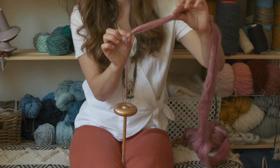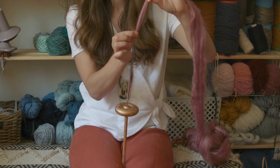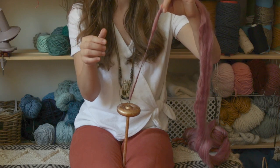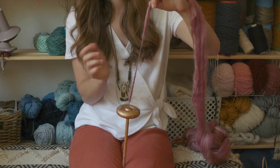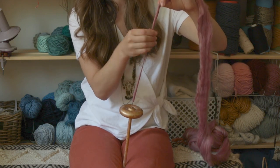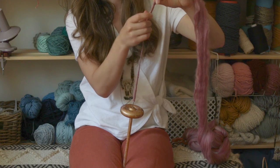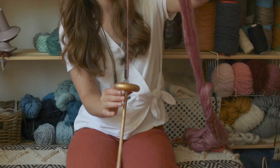Pinch up along the roving where you want the twist to stop, then let go of the pinch on your right hand and 'boing' — the twist transfers all the way up to your left hand pinch. If it doesn't transfer the spin all the way up, you maybe didn't have enough spin. You can help transfer it up manually, or pick it up and spin it a little bit more.